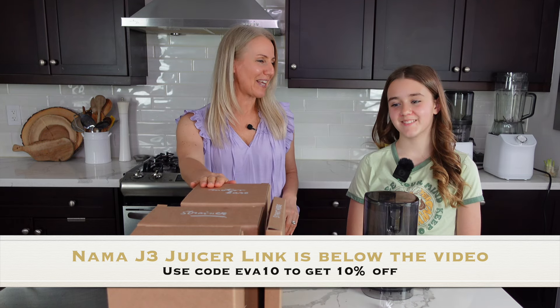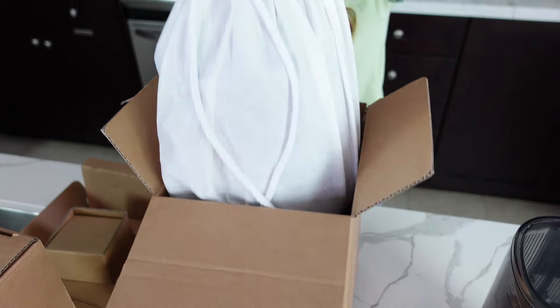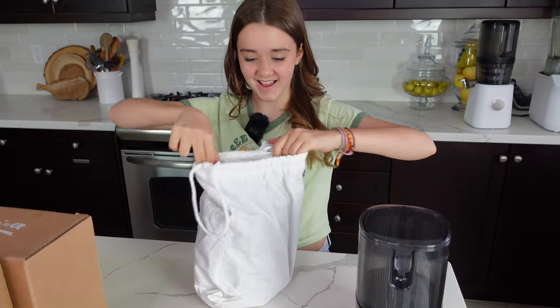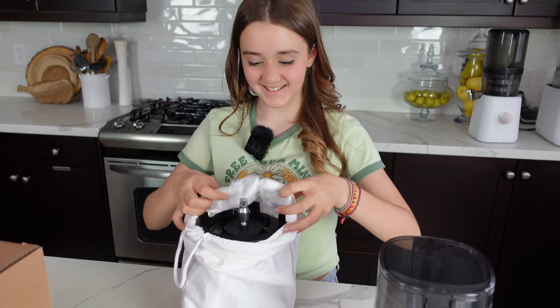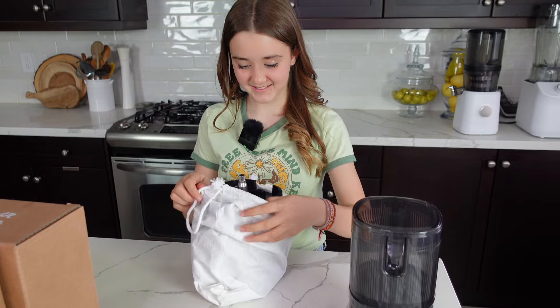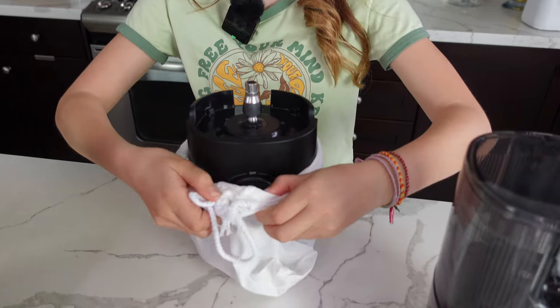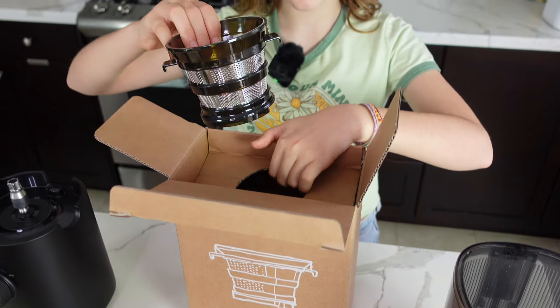What color did I get this time? It's going to be a surprise! What color did I get, guys? It's black! I love it — it's so beautiful, for a change, right? We always get the white ones. It's going to look so nice on the counter.